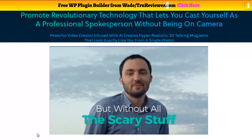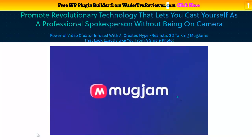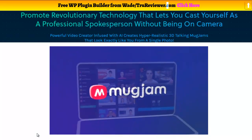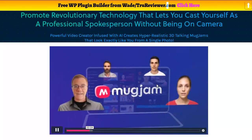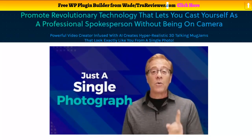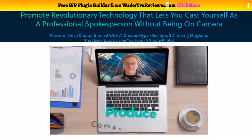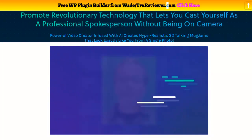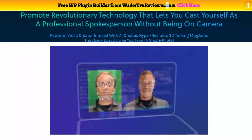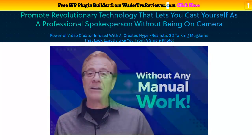Just for a moment, imagine if you could also be a spokesperson but without all that scary stuff. After spending more than 13 months in development and testing, my partner Rohit Shah and I have created a one-of-a-kind innovative technology that solves this huge problem. MugJam is the first ever app that creates a hyper-realistic 3D avatar of any person on the planet using just a single photograph. As long as you have a photo and their permission, you could create anyone's avatar and use it to produce compelling videos. Our revolutionary technology uses artificial intelligence to extract millions of facial points from your photo to create a hyper-realistic 3D avatar within seconds.